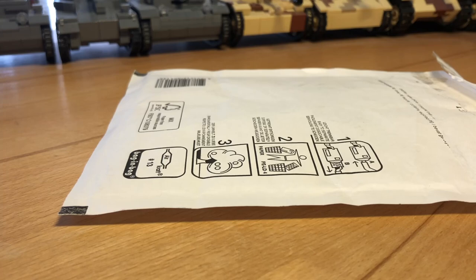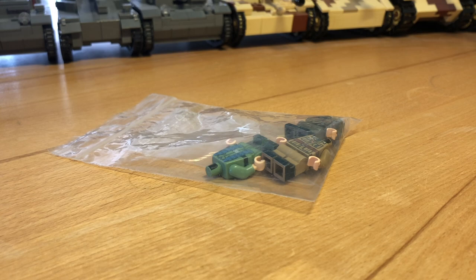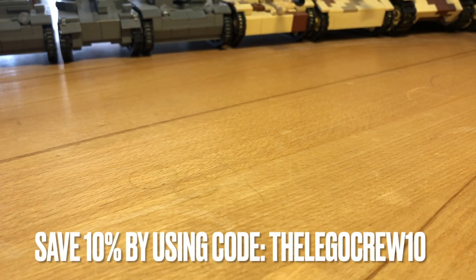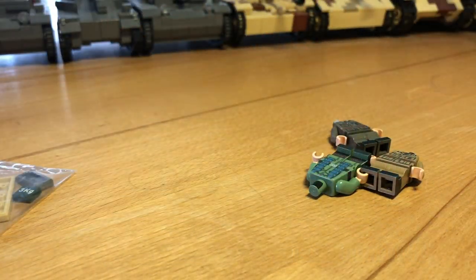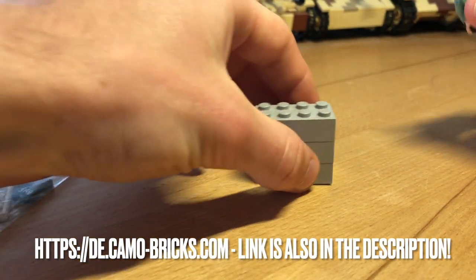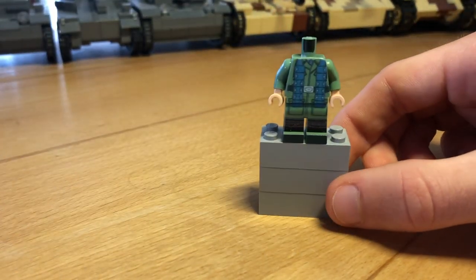Hey everyone and welcome back to a new video. Today I will present you a new custom shop called Camo Bricks. This new shop is based in Germany, and because it's a friend of mine he just sent me some figures to review. They are selling minifigure bodies, accessories, helmets and even some instructions, but for now I will show you some bodies plus some printed tiles.